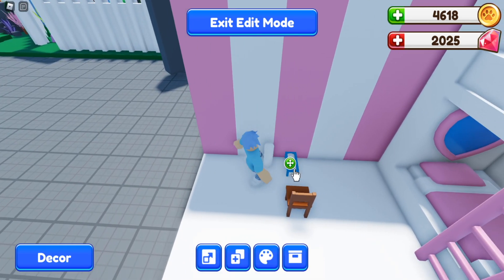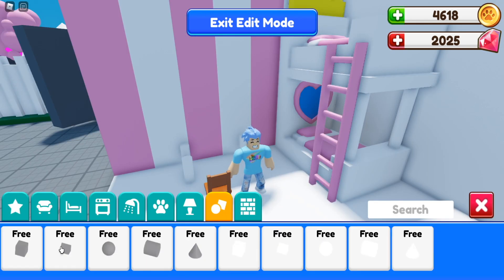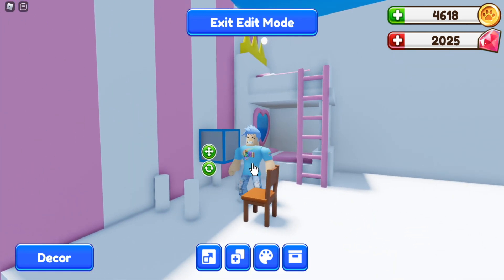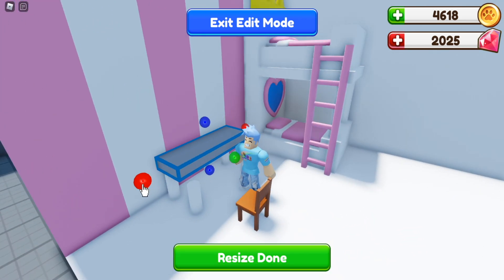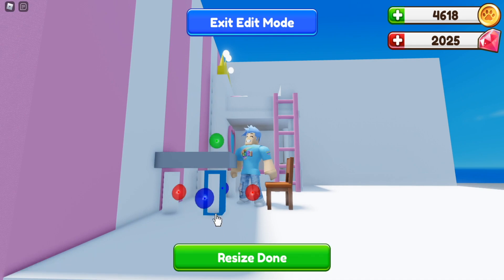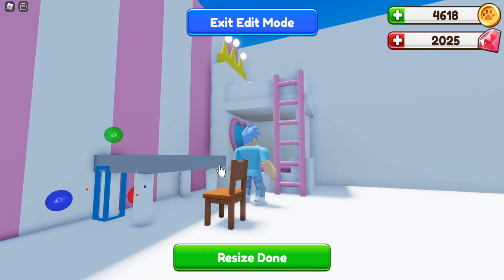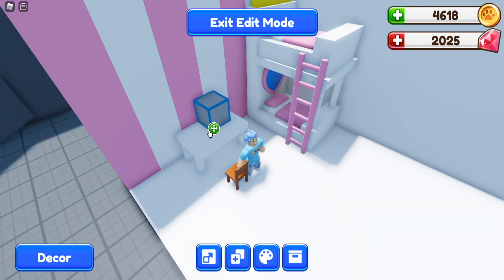Make four of these legs and place them however wide you want your desk. Then go back into build and make a little slab to go on top — this is the top portion of the desk. Resize it, make it as thin as possible, drag it over, and drag it up. The legs aren't quite attached, so stretch them and pull them up to make sure the legs are connected. Paint it white.